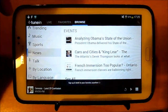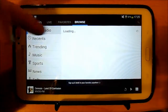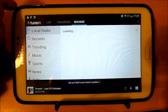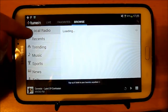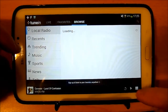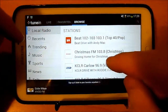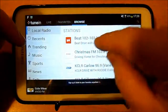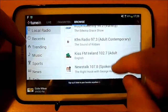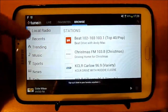I tend to just go to Browse, and from the top you get Local Radio — that's what I'm interested in. These are the local radio stations in my area. Beat 102-103 is a radio station near me, and UsesTalk is another good station near me, so those are the local ones.